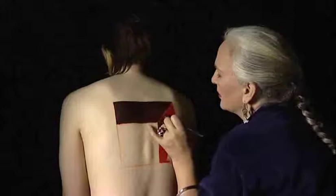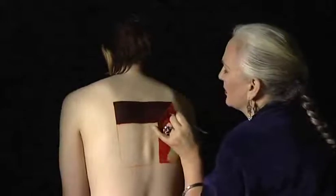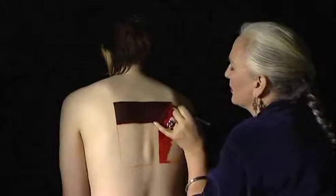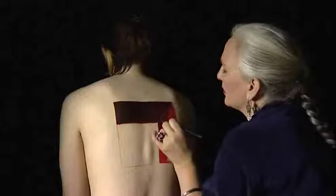I'm sat very comfortably, just a little bit behind the model, slightly lower. It's very easy to get quite serious back problems as a body painter, because quite often you are working on something for hours. So do be aware of your own position as well as your model's.